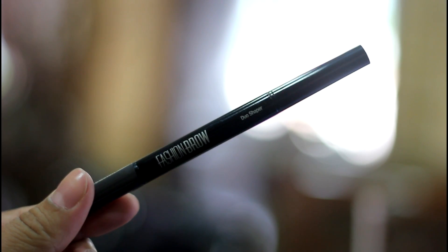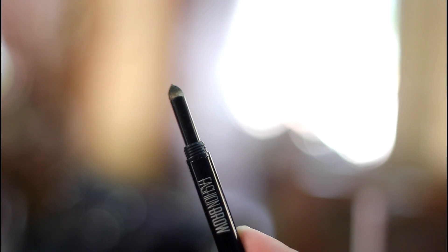Choose grey if natural-looking brows are what you are looking for, as it gives a softer look to your brows, whereas brown will make your face look younger, brighter and fresh.